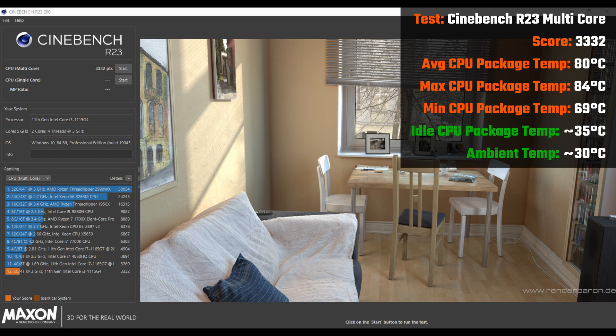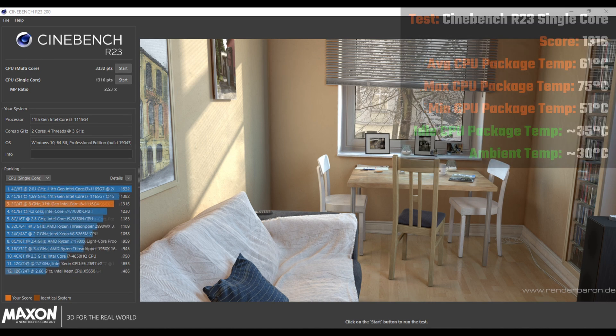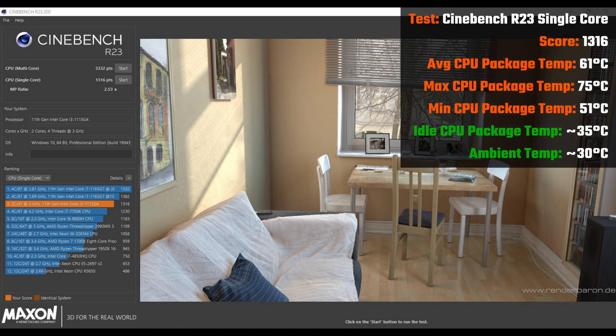With the R23 multi-core test, we see that the NUC gets a score of 3332, while maintaining an average CPU package temperature of 80 degrees Celsius. For the single-core test, the NUC clocks in at 1316, while maintaining an average CPU package temperature of 61 degrees Celsius.